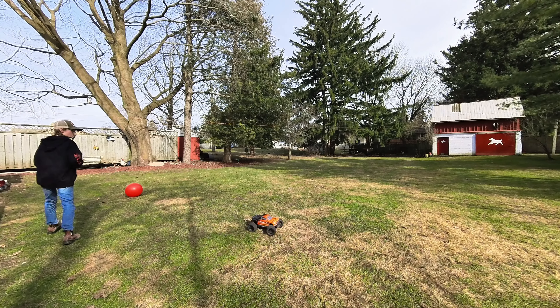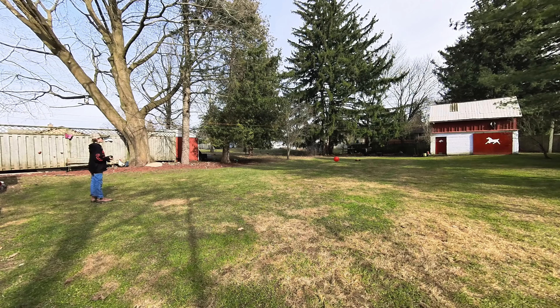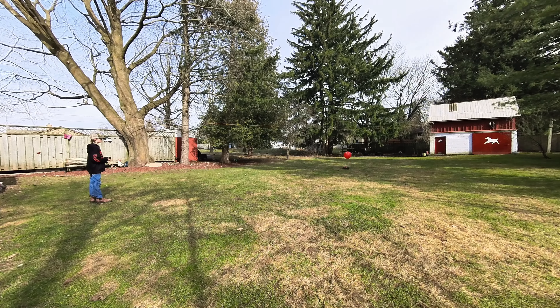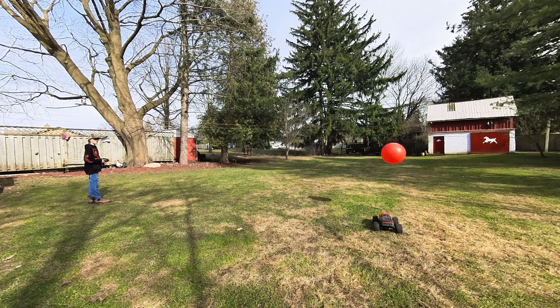If we got a bunch of Gorgons and then made a track, that would be really cool. Yeah, it's probably not going.